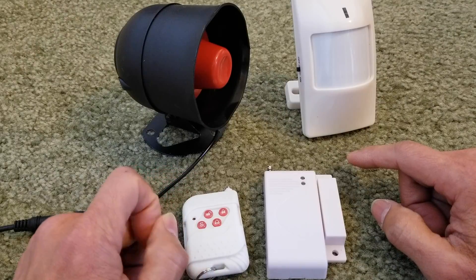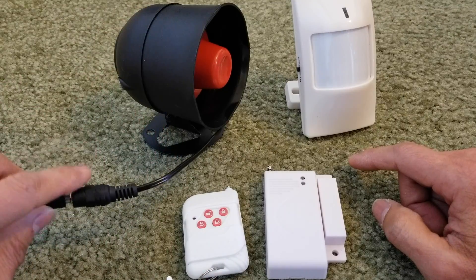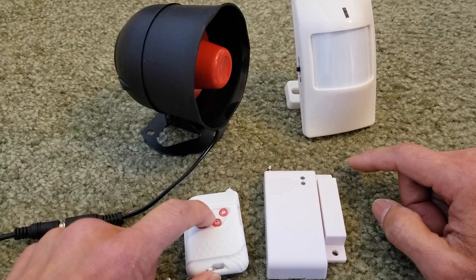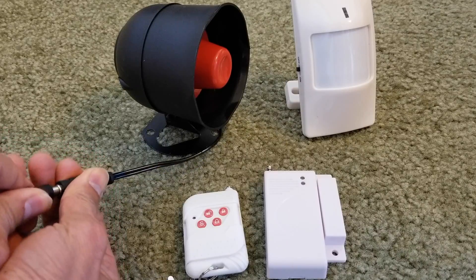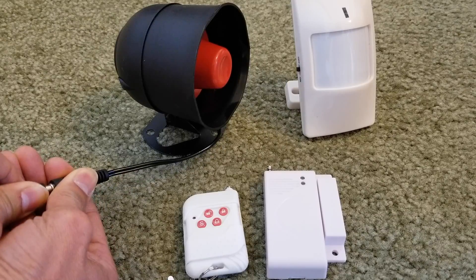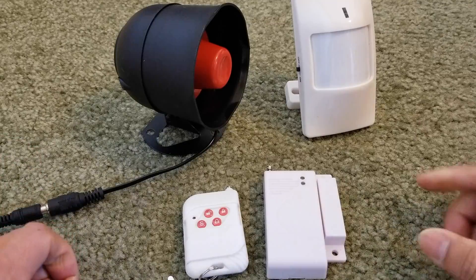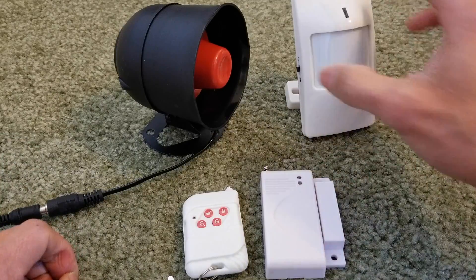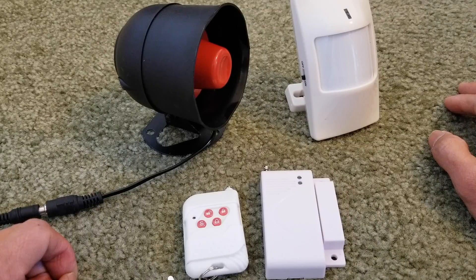You're going to do similar to the key fob, but this time around you're going to plug and unplug five times. Make sure your alarm is off. So we're going to do this five times — plug and unplug. One, two, three, four. It's going to alert you five times and you can move this, then turn on your motion sensor, and it's going to alert you. Alright, that's finished programming.